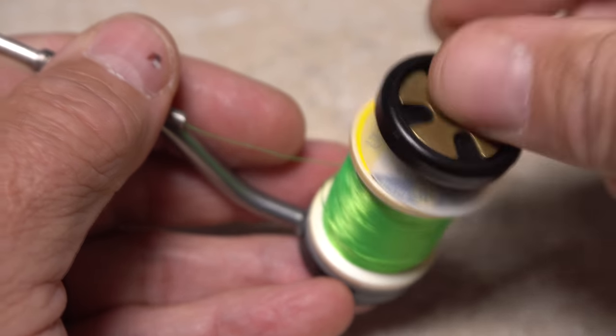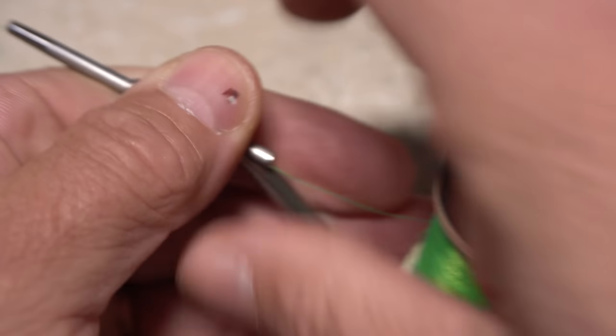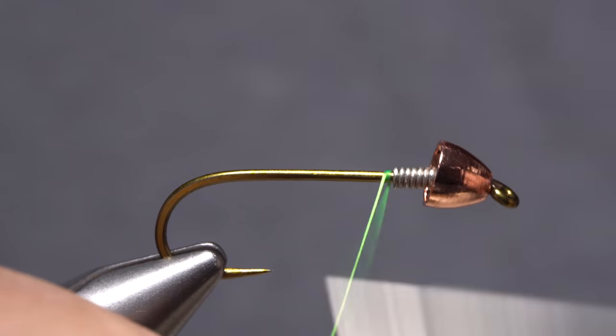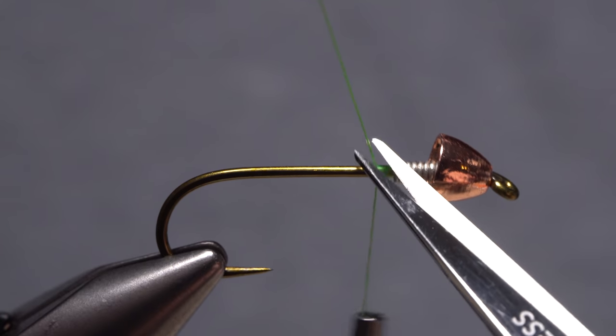For thread, I've loaded a bobbin with a spool of UTC 140 denier in fluorescent green. Get the thread started on the hook shank at the back edge of the wire wraps, and after a few rearward turns, snip the excess tag off close.